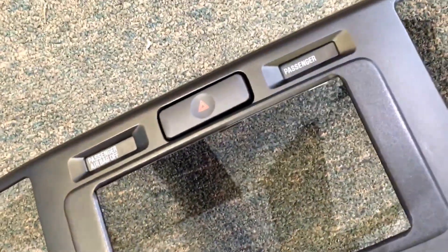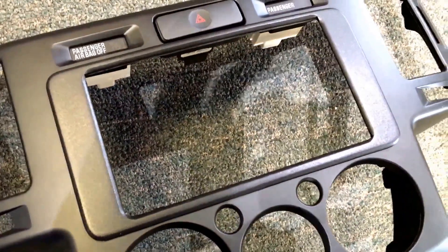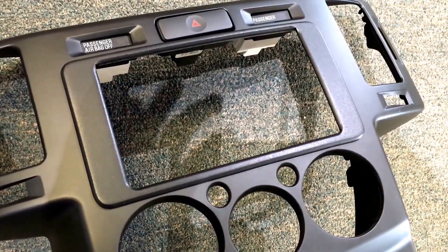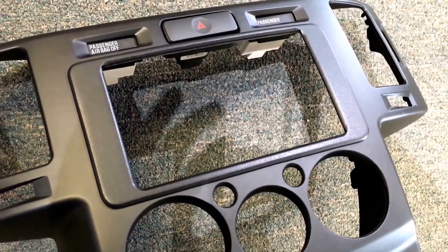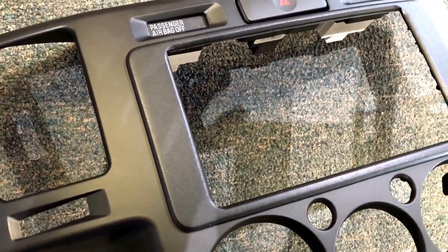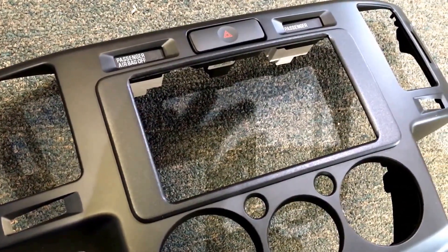I basically make this trim panel out of ABS plastic and we use a router to round over all the corners. I have a special factory paint that we paint it with so it looks almost identical to the original paint. The cost of this is $130.